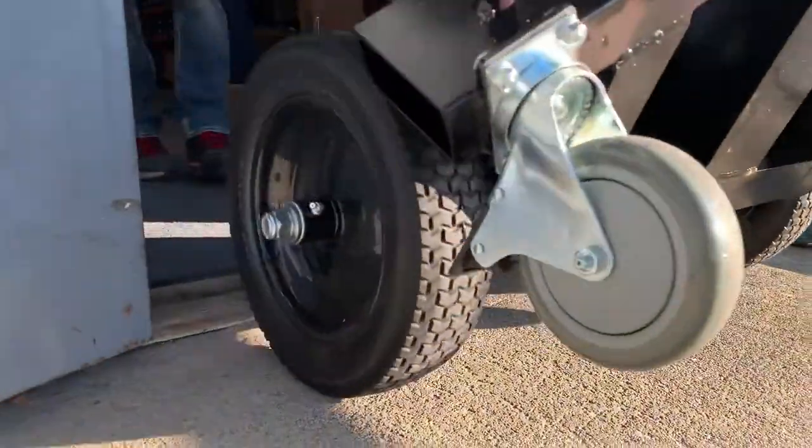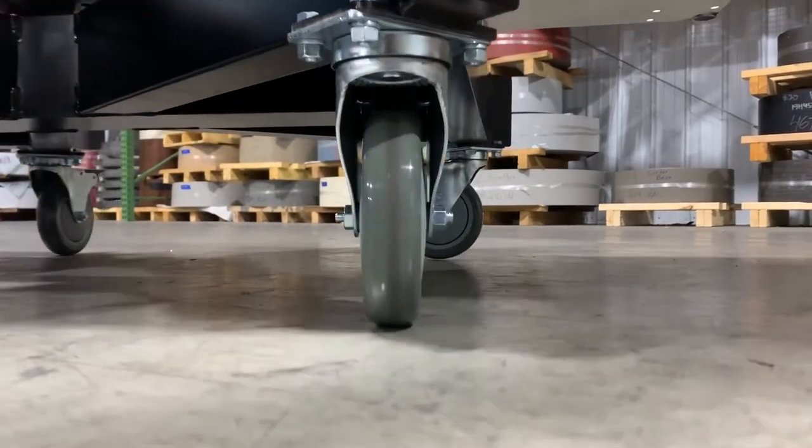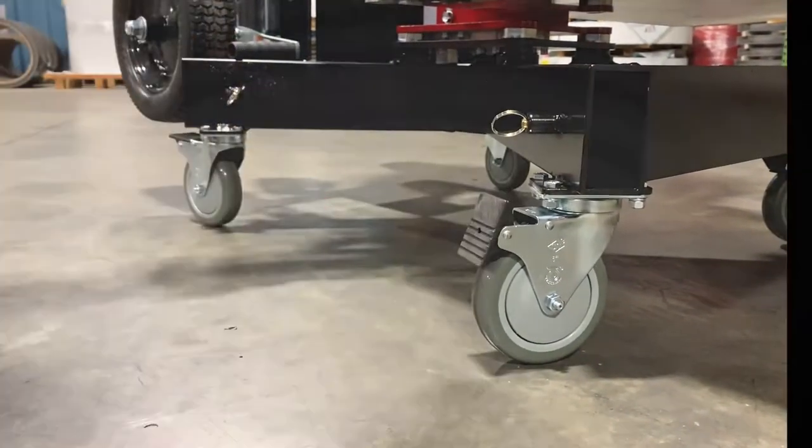It is easily positioned into place with a zero degree turning radius. The castor wheels are non-marking, and locking wheels help to precisely maneuver the PowerLift.